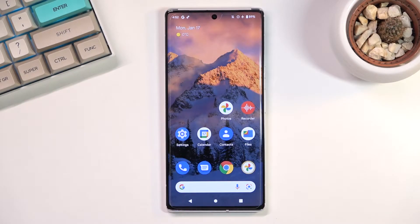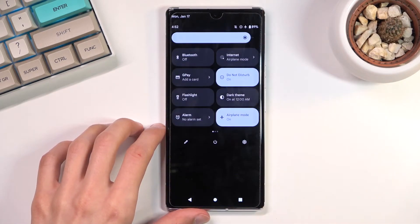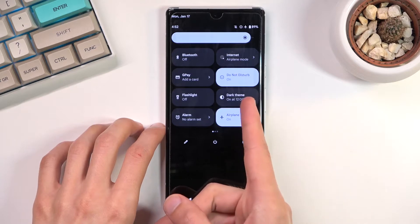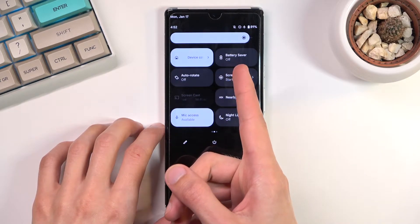Welcome! In front of me is a Google Pixel 6 Pro and today I'll show you how you can enable the power saving mode. To get started, simply pull down your notification panel, expand it, and look for the toggle — for me it looks like it's on the second page right over here. Battery saver.